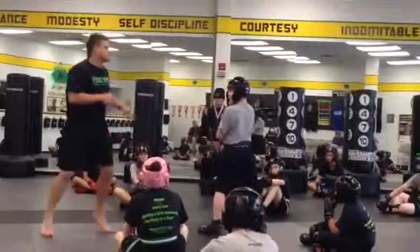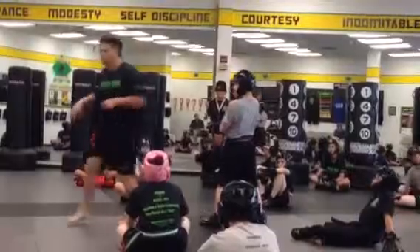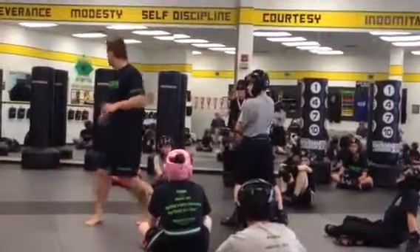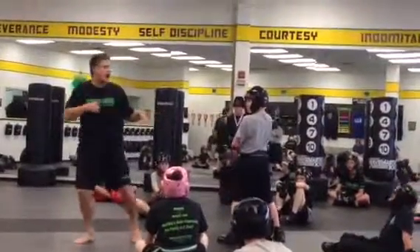He blocked it — nice. Okay, do it again. Two — he blocked it, nice and high. Three. Block's nice and high now. Fourth one — he thinks I'm going to come high.